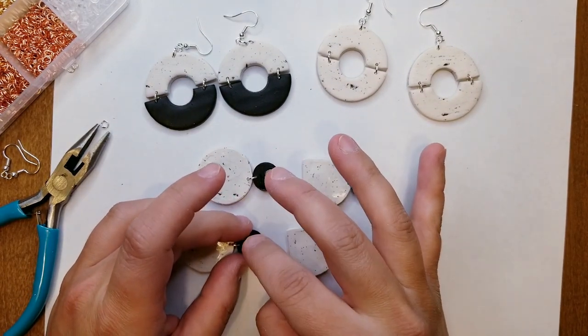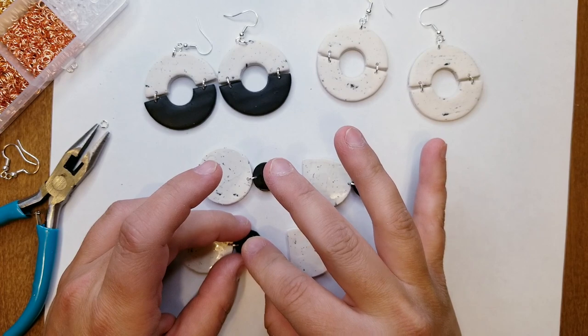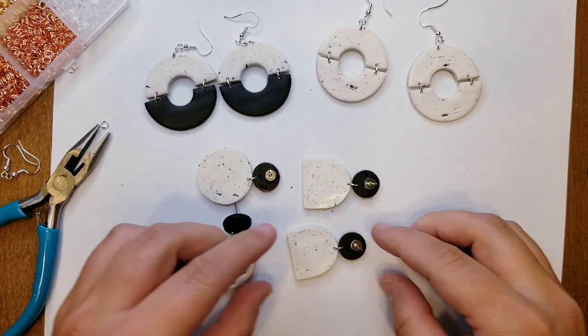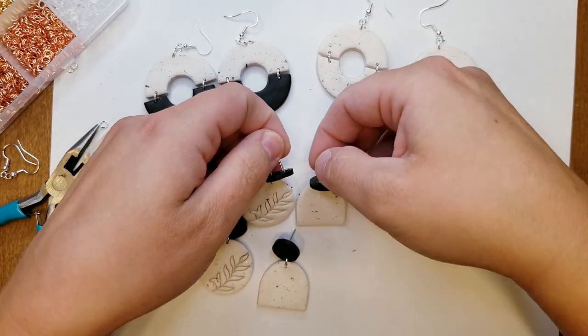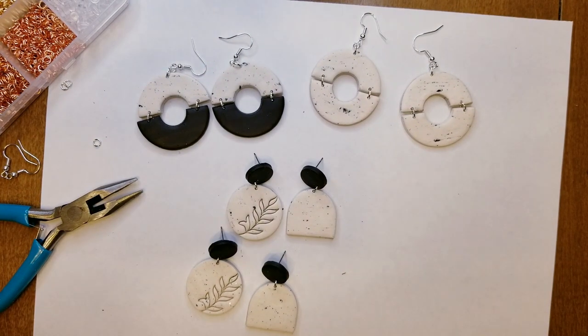They are all finished up now. I hope you guys enjoyed this tutorial. Please like and comment on this video, subscribe to Kristen's channel if you haven't already, and thank you so much Kristen for having me. Bye bye! Thanks for watching this video today — I hope it was helpful. Don't forget to give the video a thumbs up, leave a comment down below, and subscribe to our channel so you don't miss any upcoming videos. Check out the artist's website and social media and show your support. Thanks for watching and we will see you in our next one. Bye!